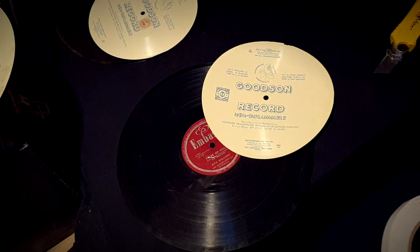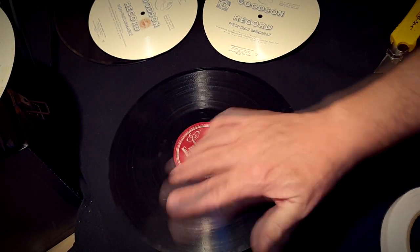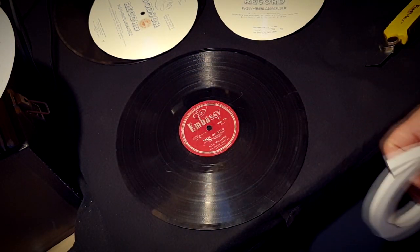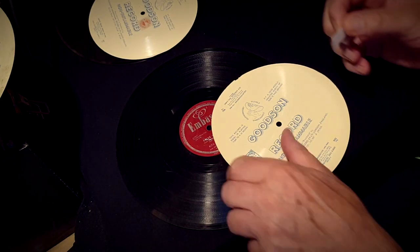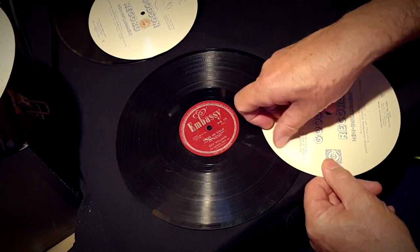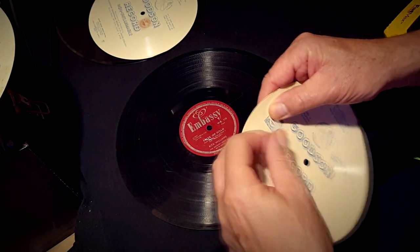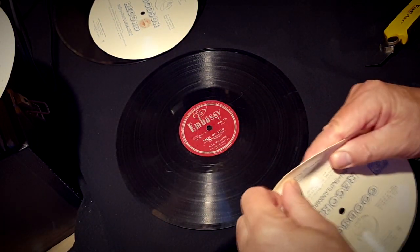I've had an idea. This is what I'm gonna do - this is one of my old rejects that I'm gonna be using. It's not gonna hurt the 78 anyway. I've got some double-sided tape here and all I'm gonna do is tape a disc down to the 78 so that it stays flat.